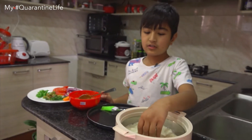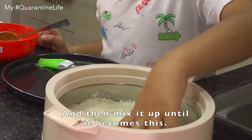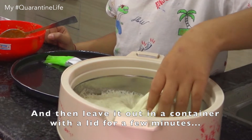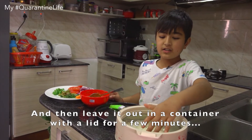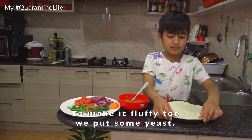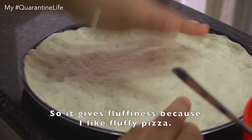To make this, you need pita and some water, and then mix it up until it becomes this, and then leave it out in a container with a lid for a few minutes until it gets puffy. To make it fluffy too, we put some yeast so it gets fluffiness, because I love fluffy pizza.